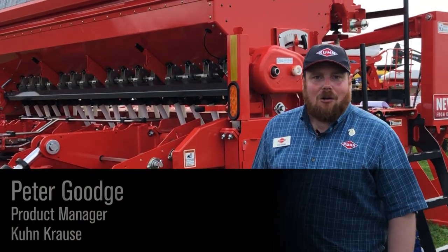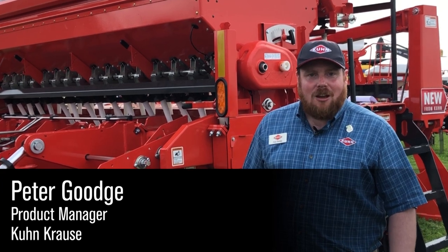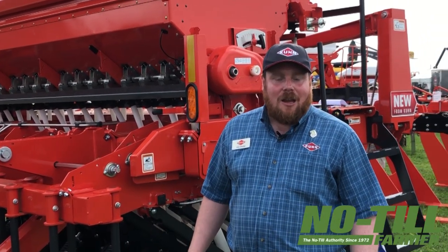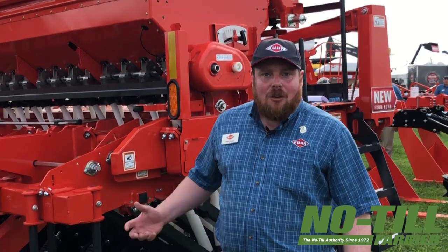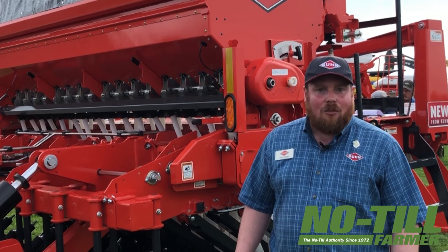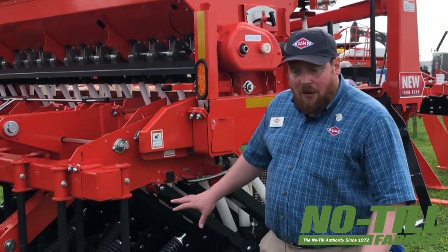Good morning, welcome to Farm Progress Show 2019. My name is Peter Gouge and I'm going to take a couple of minutes here to talk about our new 9400 NT no-till drill range. This range is just being launched for this fall and is available in widths from 10 feet up to 20 feet.